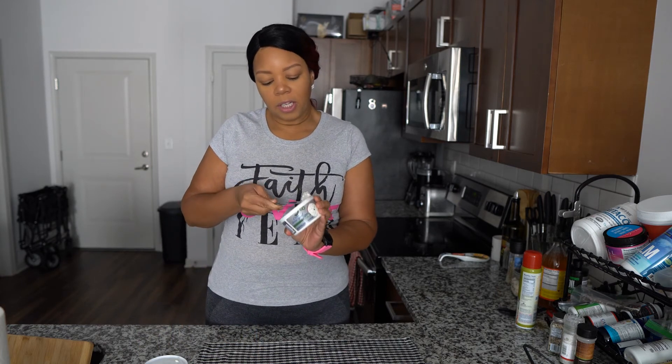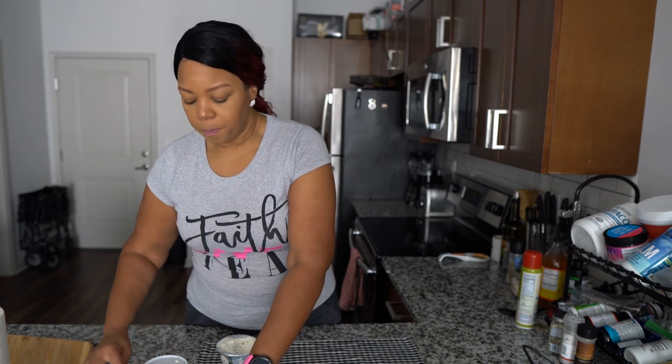Essentially that's how you make a chaffle — it's really easy. You need a few ingredients; the most important thing is a small waffle iron. Other than that: eggs, almond flour, or coconut flour is fine, and cheese.